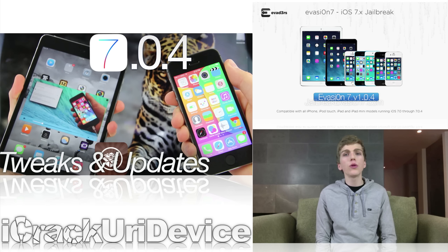I highly recommend watching it because I also discussed some other crucial updates as well as listing one of my absolute favorite Cydia tweaks of all time that enables true video multitasking on iOS.